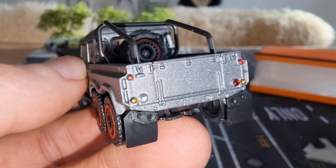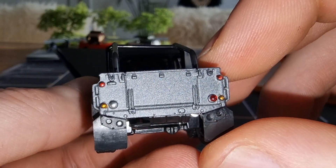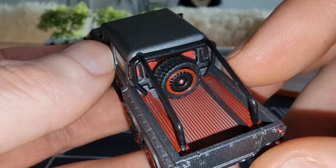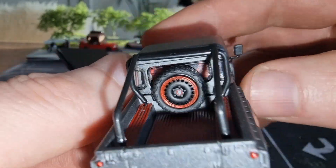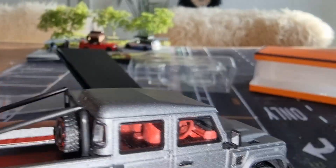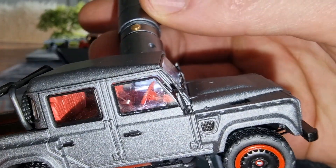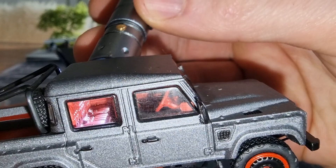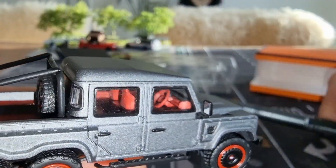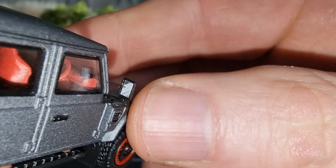Here we get the back view. The spare tire is also made out of rubber. The interior looks very good — nice red interior. Side mirrors with a silver sticker on them.